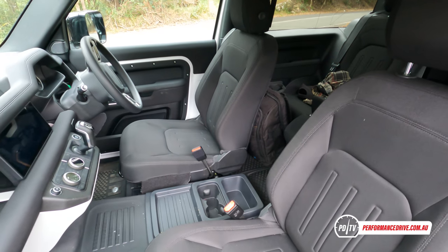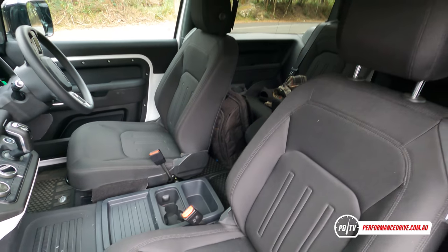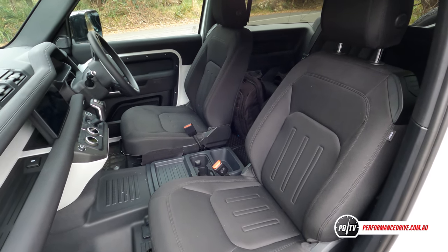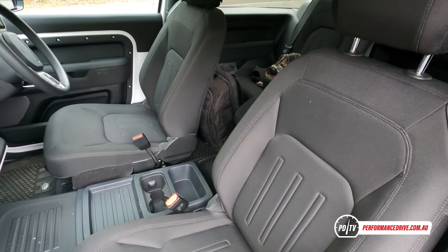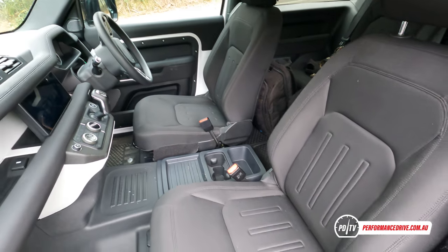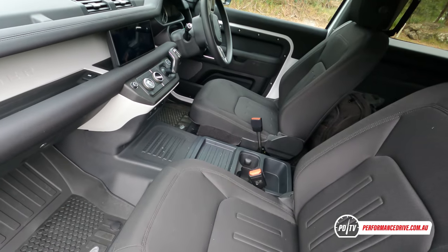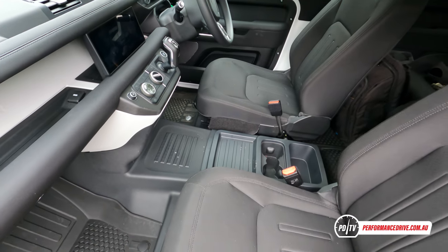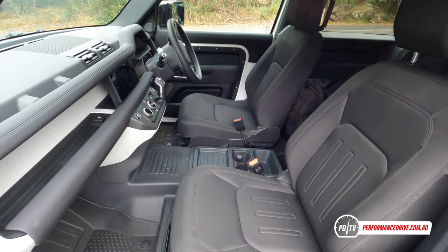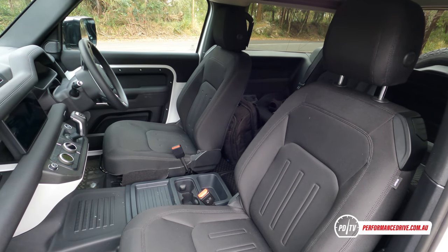I love these fabric seats. Sometimes you get a bit sick of leather because it just doesn't breathe — it's sort of hot when it's hot and cold when it's cold. Whereas this is just a bit breathable and feels quite durable as well. The only thing I would complain about is the seats don't have very much support. The side is okay and the fabric actually helps to grip you in, but the bottom part is very flat and actually tilted back. It would be good if that front section could just drop down a bit. I've noticed it after driving the car for a usual week-long test drive.